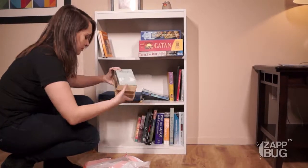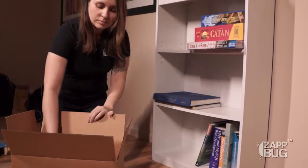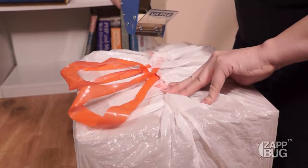We recommend keeping your books stored until you've been able to fully treat the rest of your belongings and your home. It's fine to put any loose items from your bookcase into boxes. Just remember that cardboard can be a haven for bed bugs, so plastic is best. If you must use cardboard boxes, make sure to double bag them as well to ensure bed bugs can't escape.